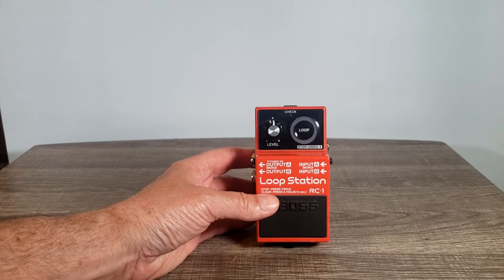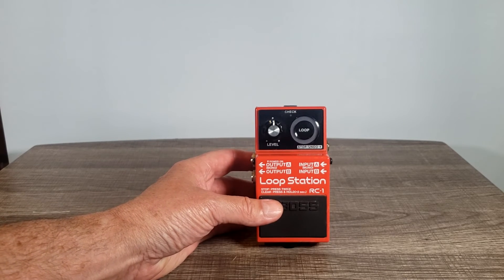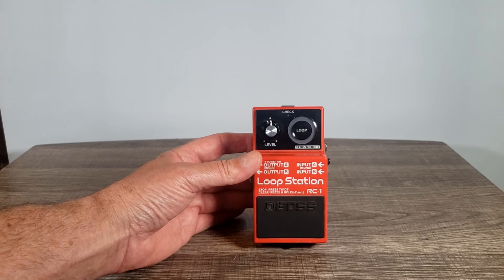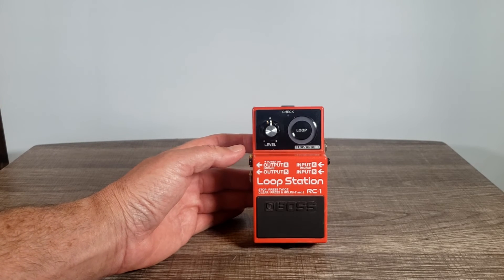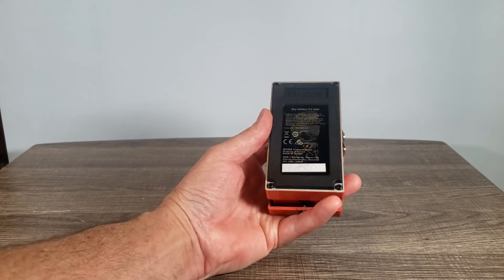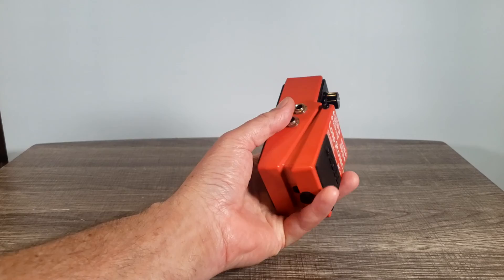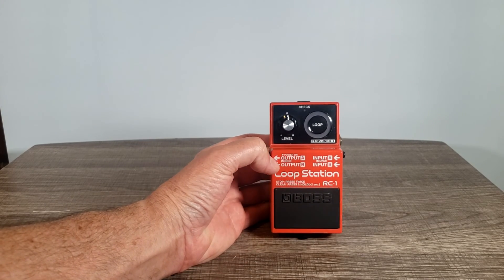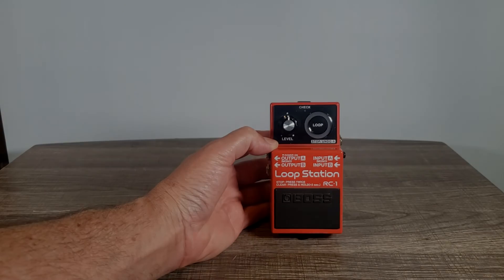It's just another awesome product by Boss — they put out great stuff and have for years. It's definitely worth checking out if you're into looping. It's good for live, practice, wherever you want to use it. Solid, trustworthy, and great for any situation. The Boss Loop Station RC1.